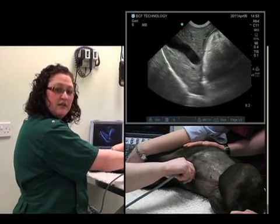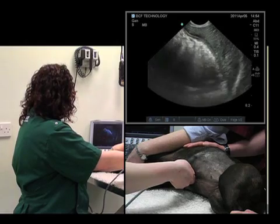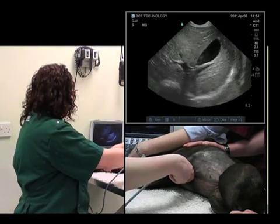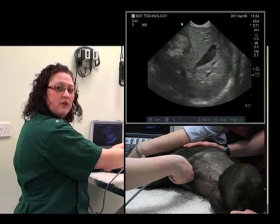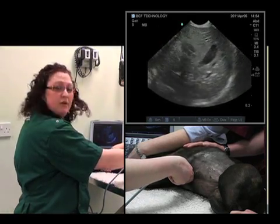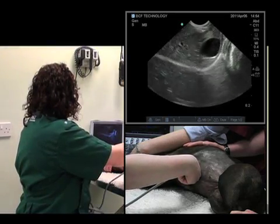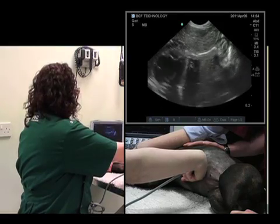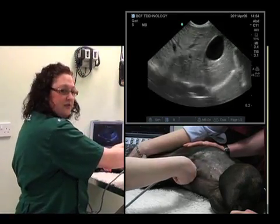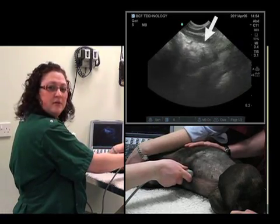What we'll now do is rotate 90 degrees clockwise. There we have the gallbladder and the liver on the screen. We'll want to fan cranially and the heart comes into view. Then we fan caudally and the stomach comes into view.